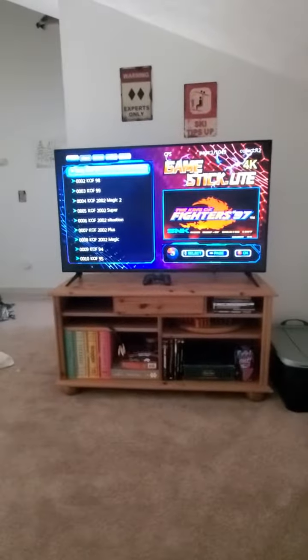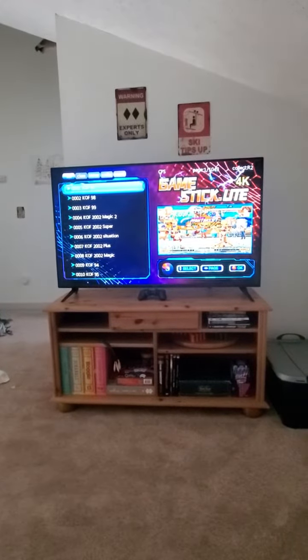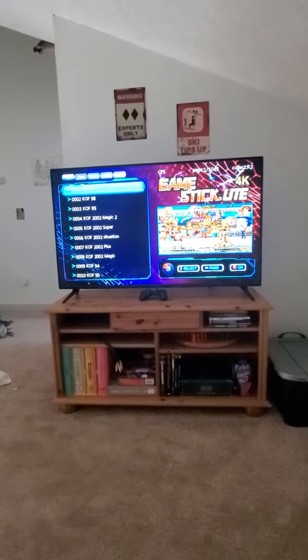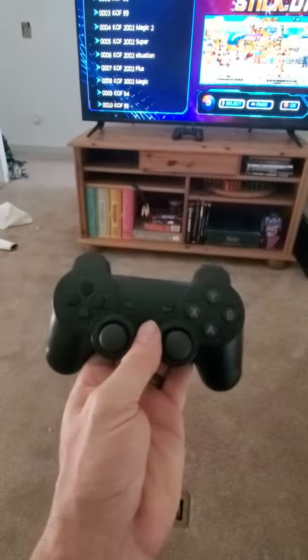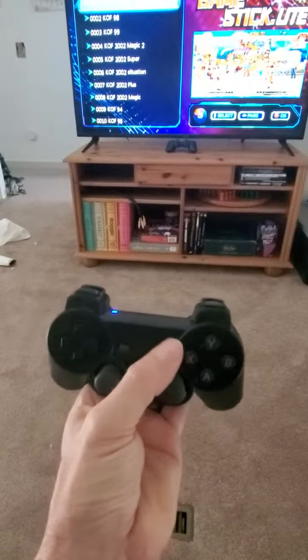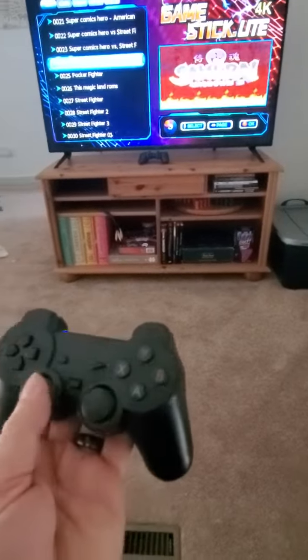You have about 10,000 games on this stick, everything from old school to PlayStation 1. With the typical PlayStation controller, the start button — you can see — will turn it blue, and now you're ready to select the games.